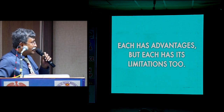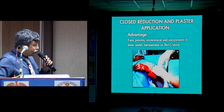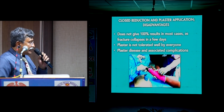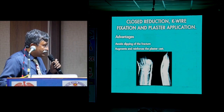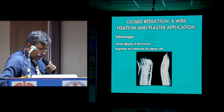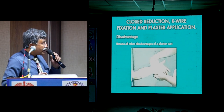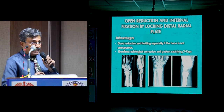Closed reduction can be done under hematoma block, is inexpensive, and is a proven method. But it does not give 100% results in most cases, as the fracture invariably collapses. Plaster may not always be tolerated well, and plaster disease and associated complications are very common. Closed reduction with K-wire fixation and plaster avoids fracture slipping in the first 10–12 days when swelling subsides; however, it retains all the other disadvantages of plaster. Open reduction and internal fixation by locking distal radial plate gives excellent reduction and holding in non-osteoporotic bones.